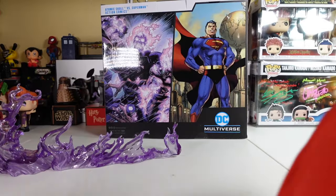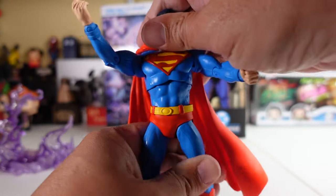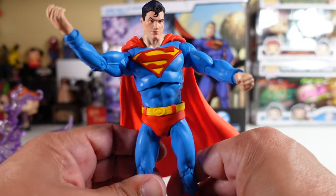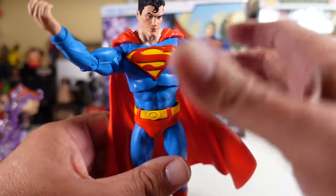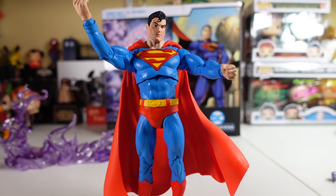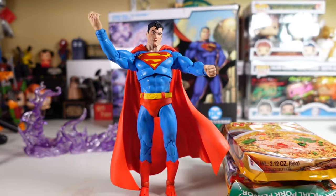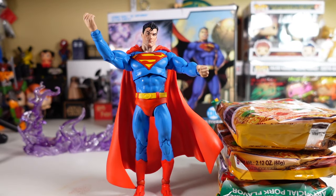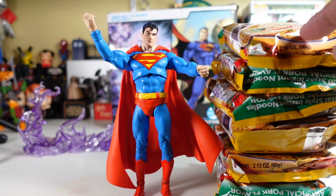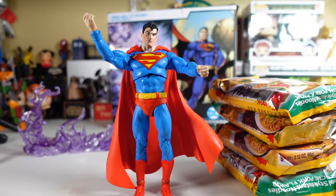Now let's bring in Superman — the man of peace, truth, justice. I always have a bit of trouble standing McFarlane figures up, but there we go, he is standing. Getting the ramen scale in — one, two, three, four, five, six — six ramen packets high for Superman as well. Ramen packets brought to you by Mama Ramen — make sure you get some, try their new green curry flavored ramen.